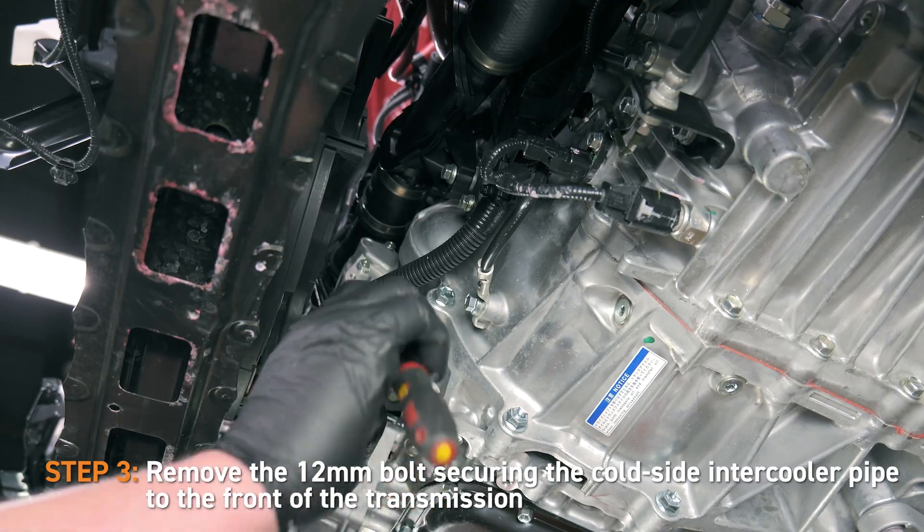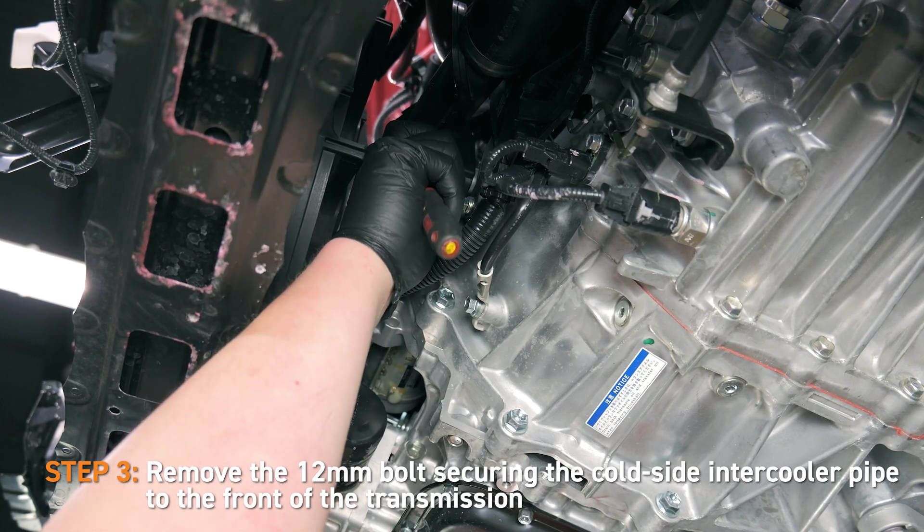After that, remove the 12mm bolts securing the cold side intercooler pipe to the front of the transmission.